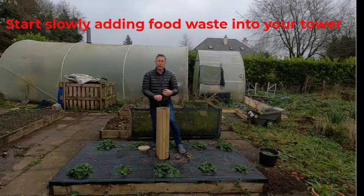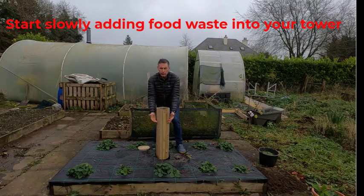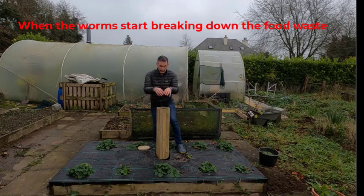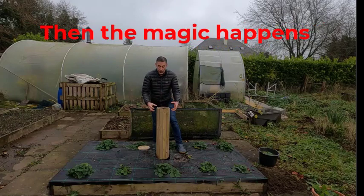Then slowly but surely over the next week or two you start putting in your food waste. Don't pack it up fully at the start — you slowly but surely let the worms get used to it. When the worms start breaking down all the food waste — your breads, leftover produce, potato peelings, banana peelings — all of this can go in here.